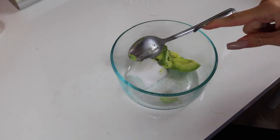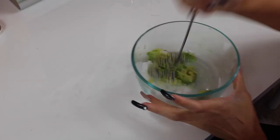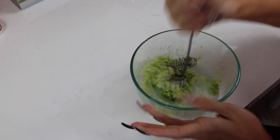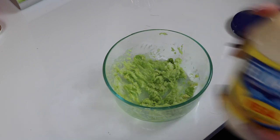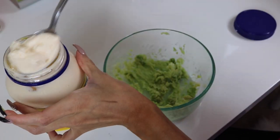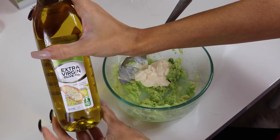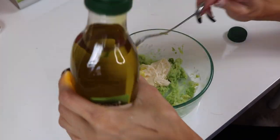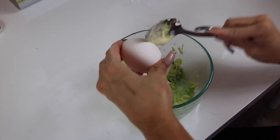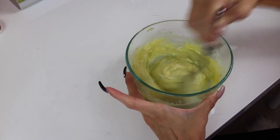You're adding two tablespoons of the coconut oil and the whole half of the avocado. Then we're going to add one tablespoon of mayo as well. Then we're going to be adding one tablespoon of extra virgin olive oil. Once everything is mixed together and it creates this yummy mixture in the bowl...